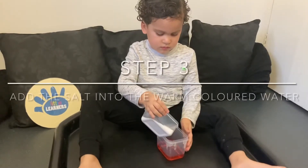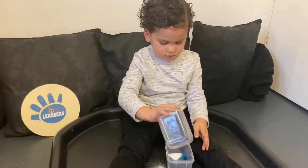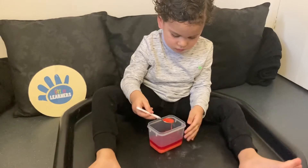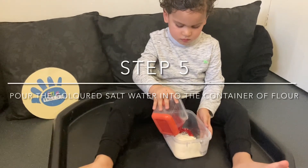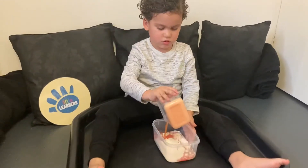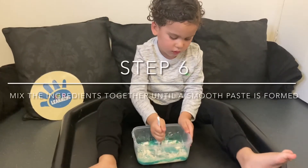Then pour the salt into the coloured warm water. Then pour the coloured salt water into the container with the flour. And then mix to create your paint.